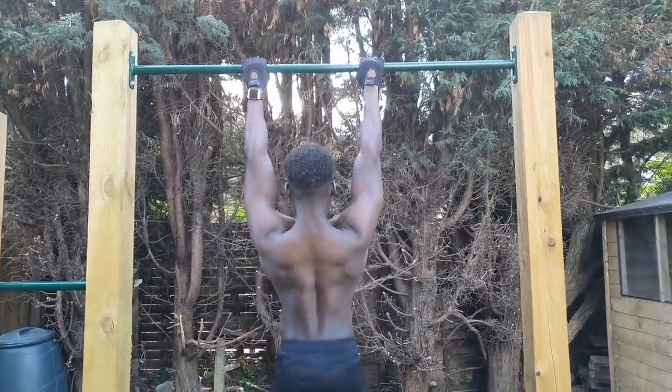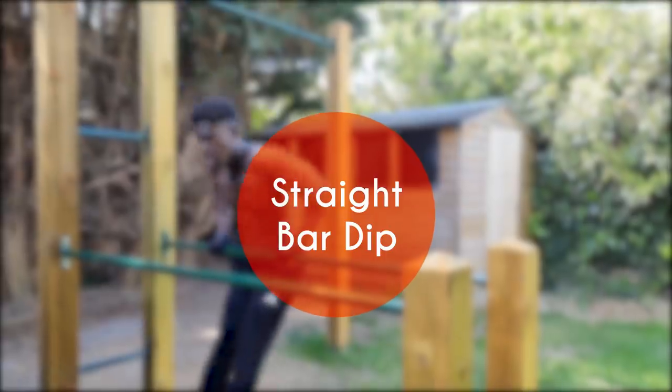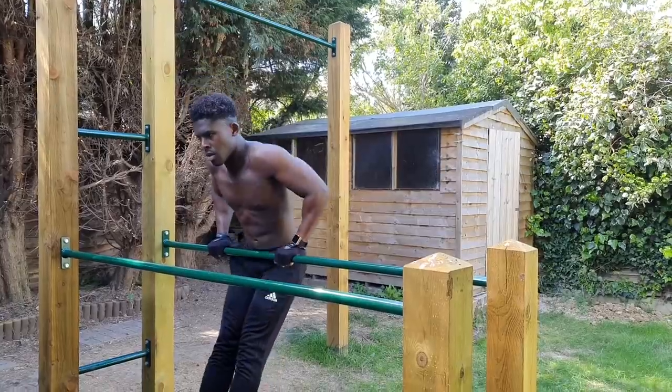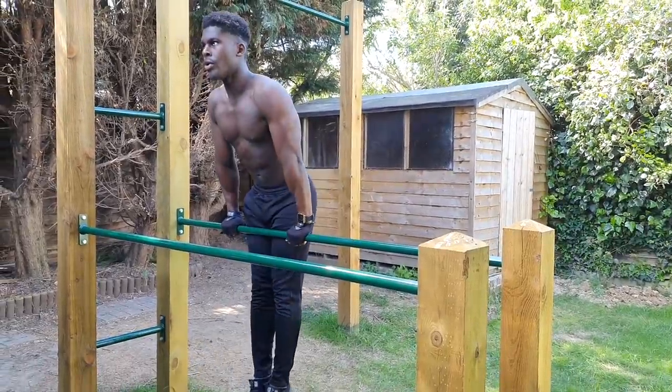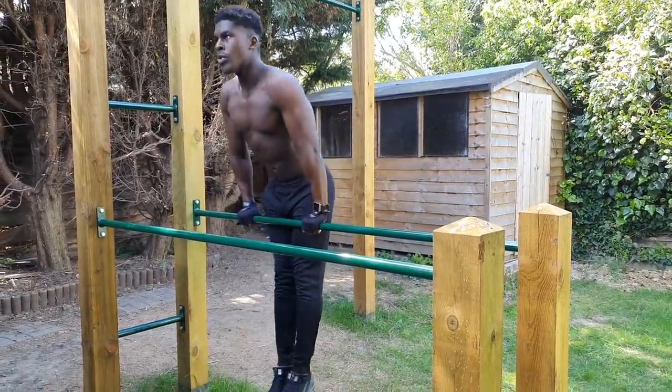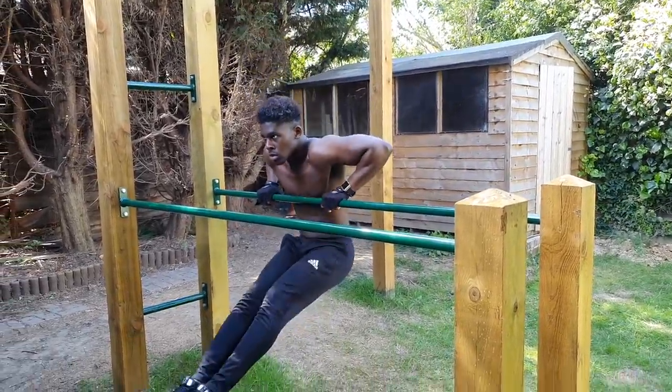On to the exercises I do in my push sessions, and I'll start with the most obvious: the straight bar dip. It doesn't take a genius to figure out how these map into muscle-up progression, but I just want to point out three common mistakes that I see with straight bar dips that may be killing your muscle-up gains.